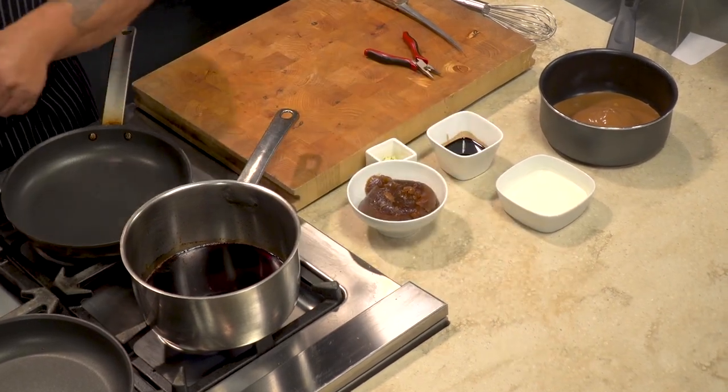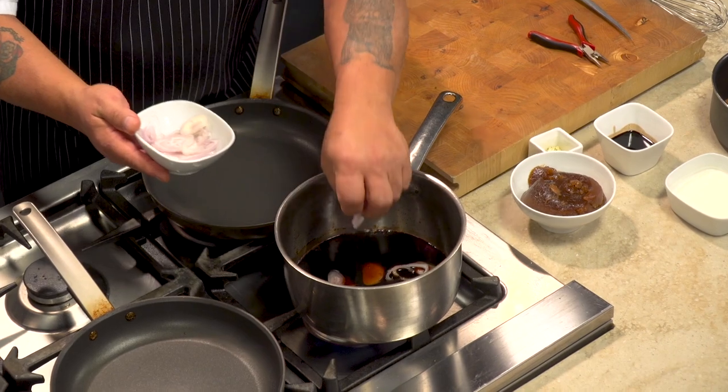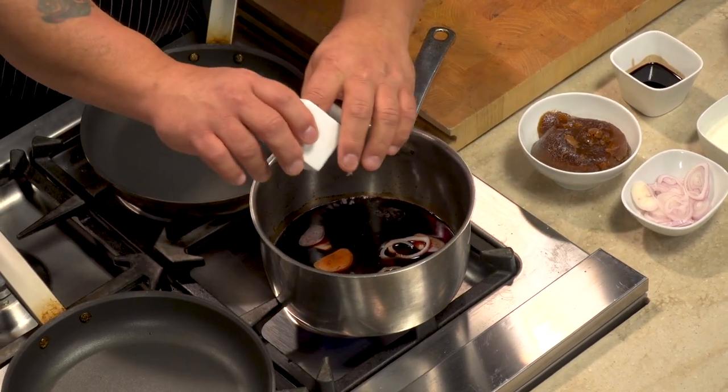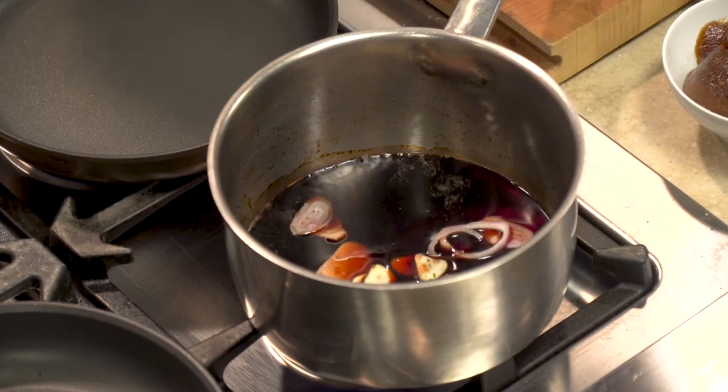We're going to reduce that down. We'll put some shallots in there just for flavor, and we're going to strain it all at the end so it doesn't matter if you just slice them thin or cut them a little rough. We're going to put a little bit of garlic in it and just let that go and reduce down.